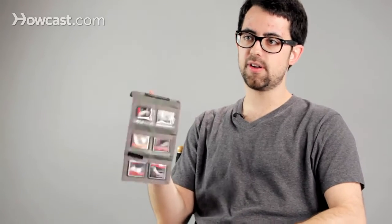So if you're shooting photos with a digital camera, chances are you're going to need a memory card. There are a lot of different kinds of memory cards out there, but the two most popular formats are something called CF, which stands for compact flash. It looks something like this.